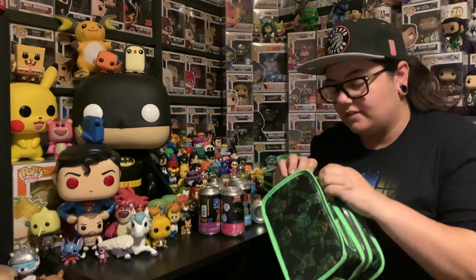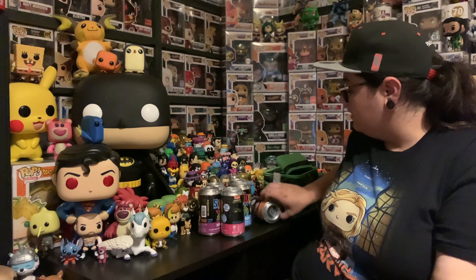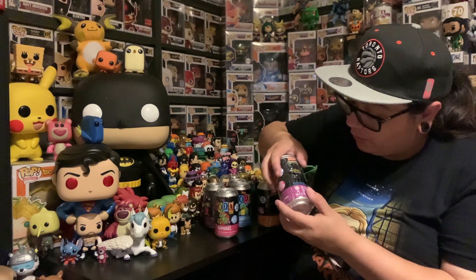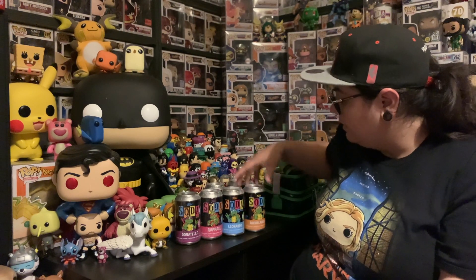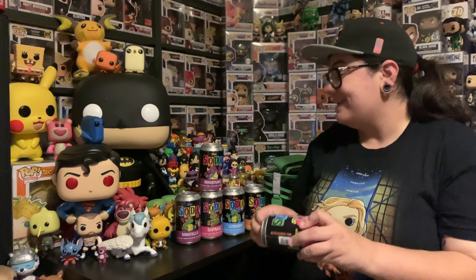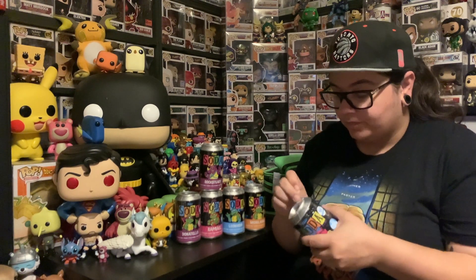We'll open this case first. I want to see what one we get from each case, and also see how we go with the errors. A lot of people have been experiencing pog errors, or experiencing the wrong figures and stuff like that. So let's go through it. We'll go to the turtles last with Donnie there. So all of these were 10,000 piece worldwide — like, proper worldwide from our knowledge — which is really exciting. It means you and everyone else in the world are chasing the exact same thing.